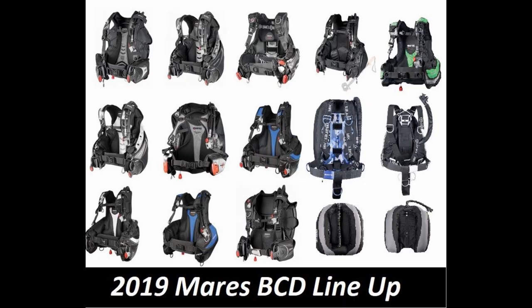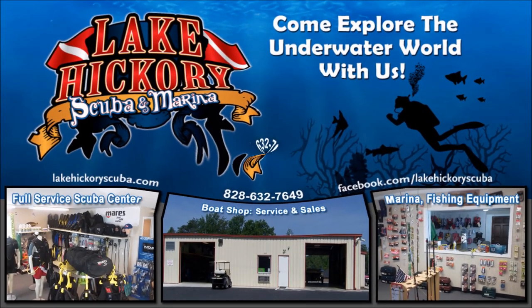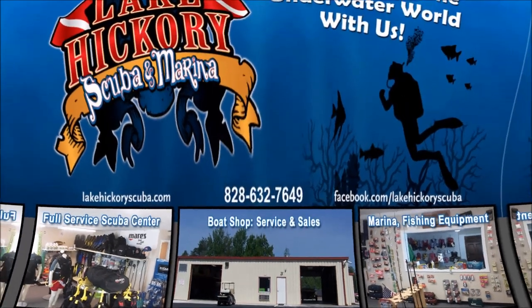So there you go guys, that's the 2019 Mares BCD lineup. Let us know down in the comment section below which was your favorite model and which one you personally dive. If you liked this video, smash that like button and share it on your social media. If you have any questions, put them in the comment section below. Make sure you follow us on Instagram, Twitter, Facebook, Pinterest, and subscribe here on YouTube. We really appreciate your business and your support — hit that subscribe button and the bell for notifications.